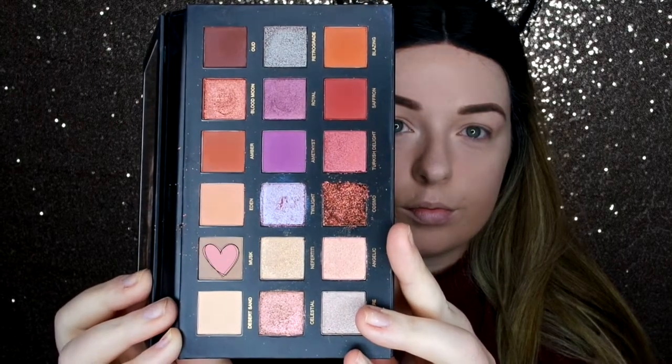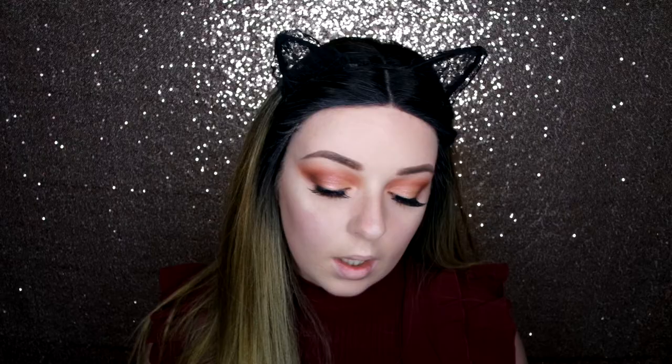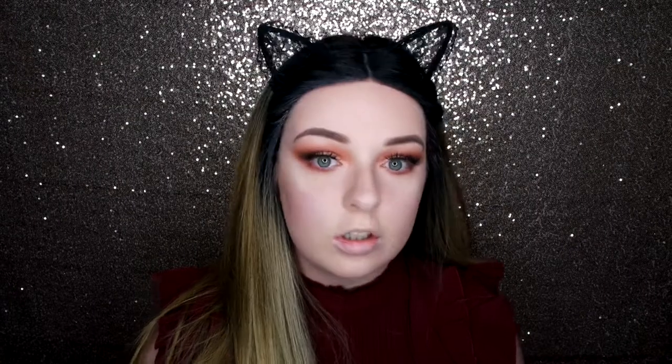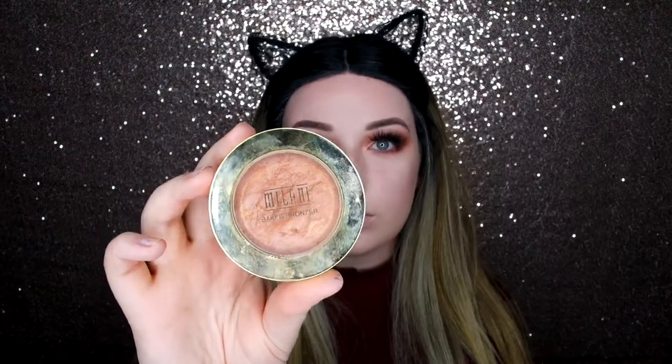Now my lashes have dried, I'm going to go back in with my Huda Palette and go under the eye with the same colours. I'm going to use my MAC 239, going in with Musk first, then with the same brush going in with Saffron on the outer corner. I'm going to get my blending brush and blend it out, then pack Oud on the very corner so it all goes together. Now I'm going to pop on some Rimmel Scandaleyes Mascara just to blend the lashes with the bold eye. Then going in with my Milani Bronzer in 04 Glow just to warm the face up.